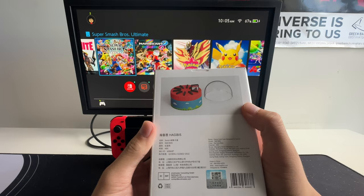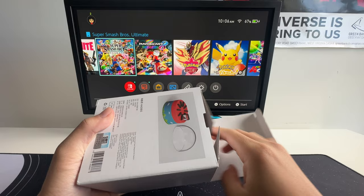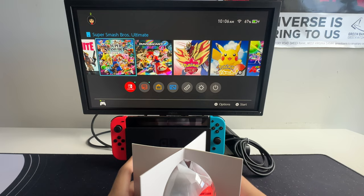On the back, there's product specifications as well as a preview. Let's get straight into it. It's extremely well packaged to keep the inside from damaging, and there was also a protective cover before I removed it.